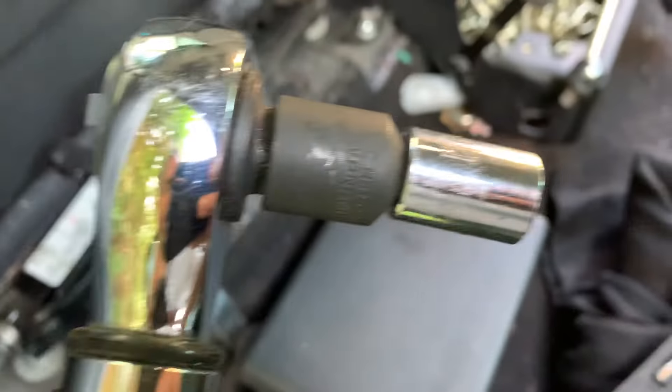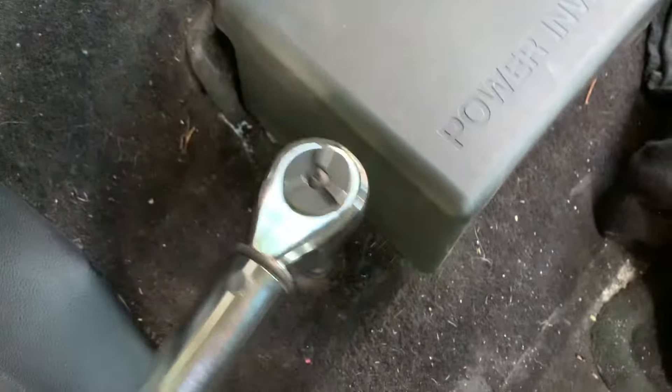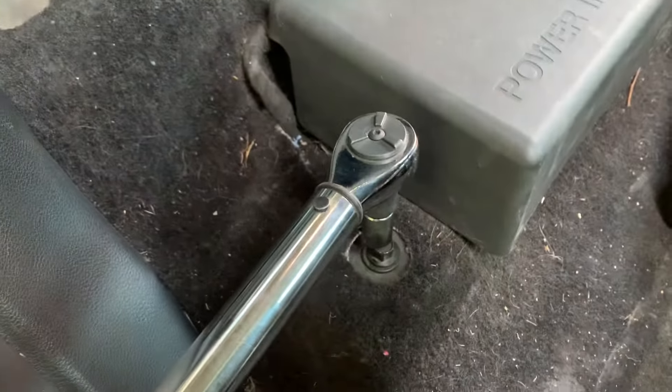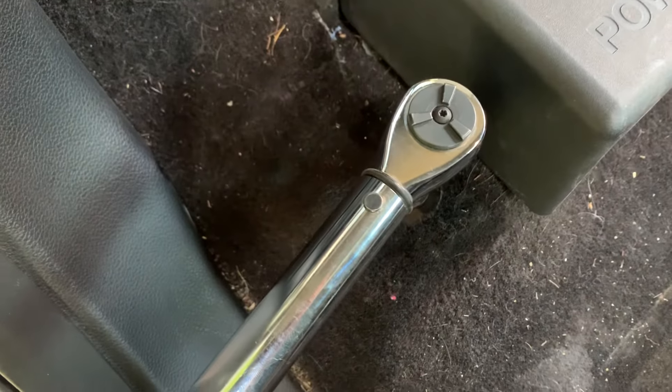You may need one of these converters to get it to a three-eighths drive, because mine's a half-inch drive and most sockets are not a half-inch drive. Sorry, doing this one-handed is not easy — but get it on there, you hear that?